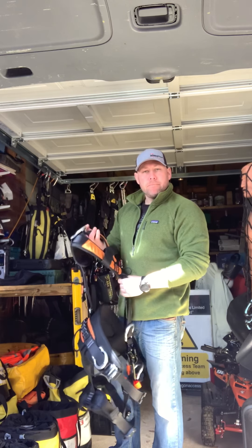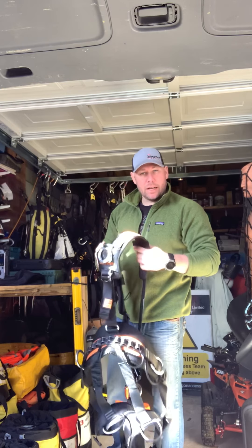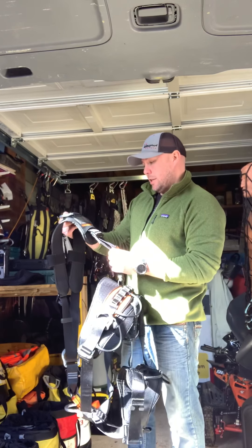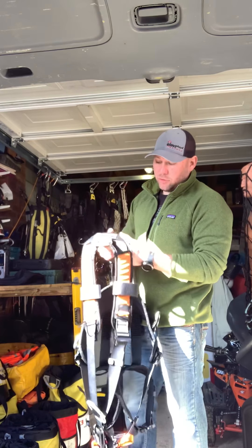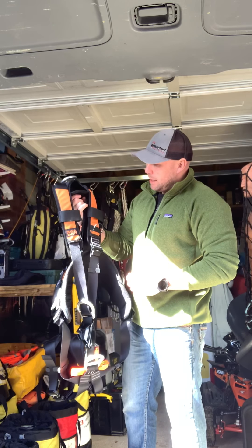Hi everyone. I thought I'd take this opportunity to do a little review on this harness, seeing as though we're not at work. I've got the KS Safety Power Access Harness — it's being distributed in the UK by SLA Safety, a guy called William Blake.